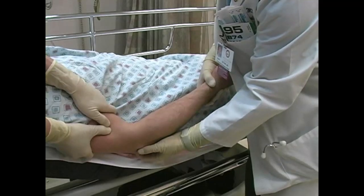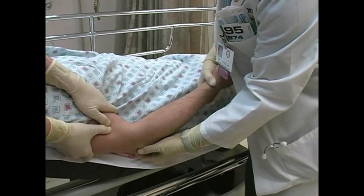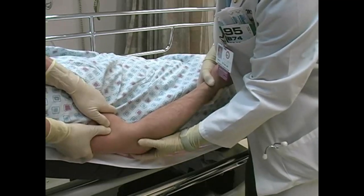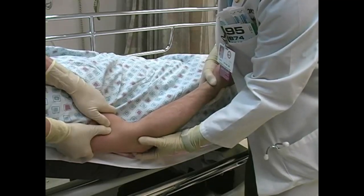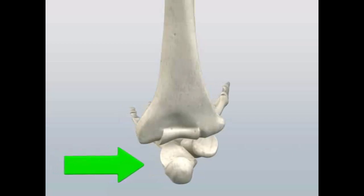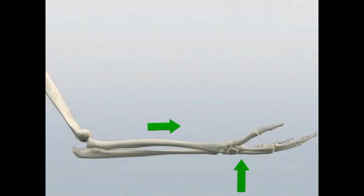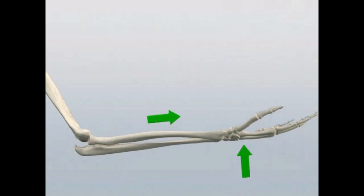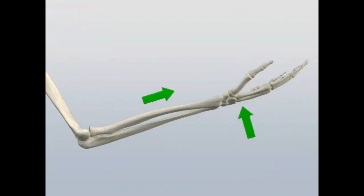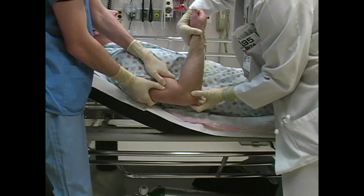Correct any medial or lateral displacement of the forearm by first palpating the relative position of the olecranon process to the epicondyles, then applying medial or lateral pressure as necessary. Continue to apply traction to the forearm. You may gently flex the elbow during this process to facilitate reduction. A palpable clunk is usually felt when the joint reduces.